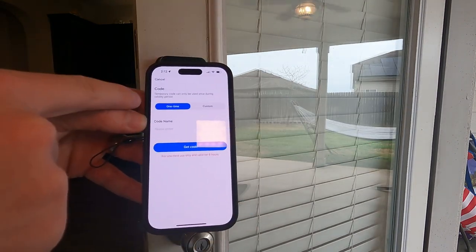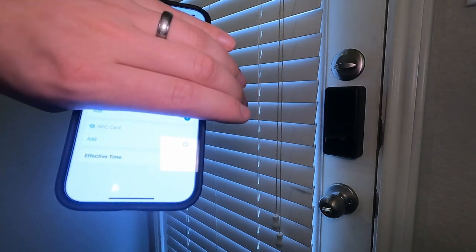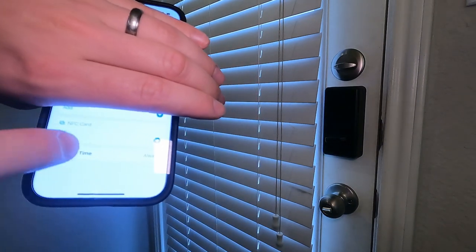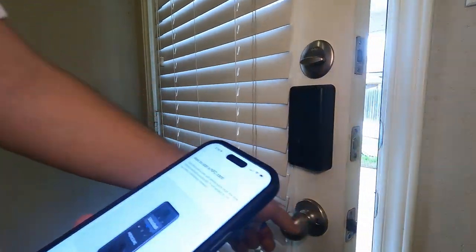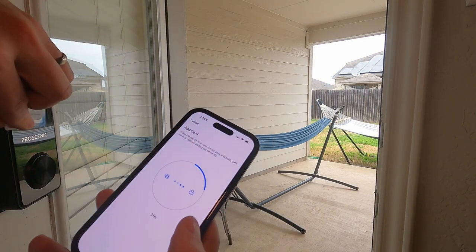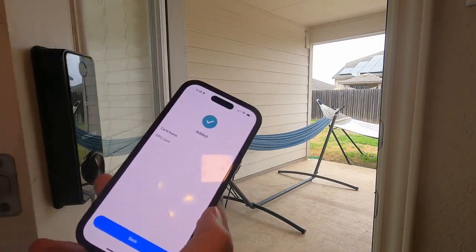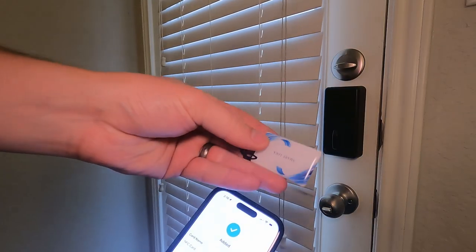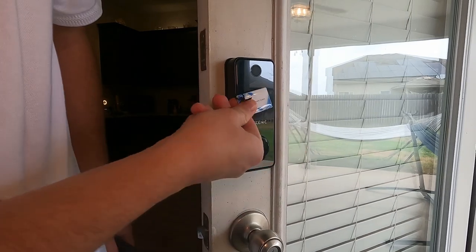You guys could even set up a one-time code. If you go to users there's a section where you guys could add the NFC card. We're going to unlock this door, press add, set this right here, and just keep tapping on here. Now it has been added, so now we can just use this NFC card to unlock the door. Here's a quick example - and it worked.